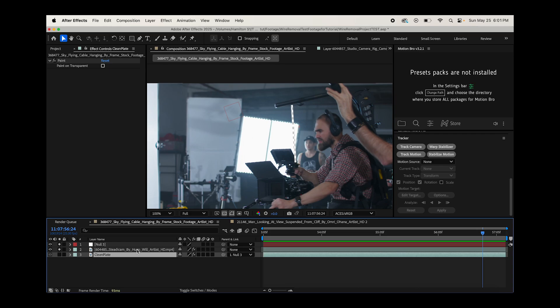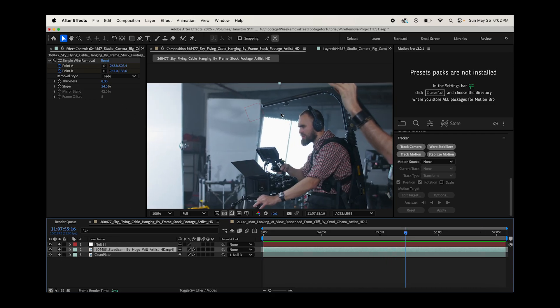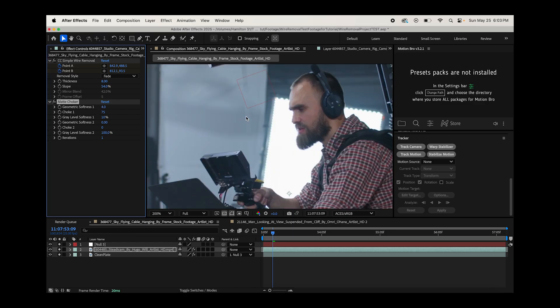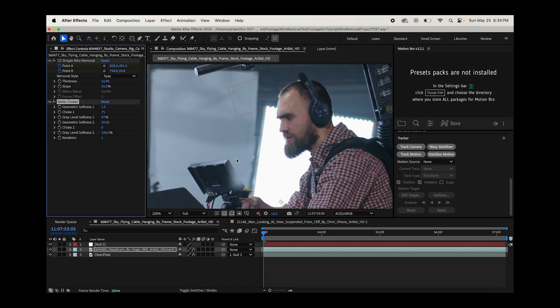Activate the clean plate and move it below the steady cam layer. The alpha channel from our Simple Wire Removal effect set to fade now shows through to our clean plate. There's a little distortion on the edges, so to feather the alpha channel I'll go to Effect > Matte > Matte Choker while the main footage is selected. Increasing the gray level softness helps everything blend in a bit more — you can see it's feathering those edges. Play around with the matte choker settings to fade in the edges and increase the thickness to let the clean plate blend in more nicely.